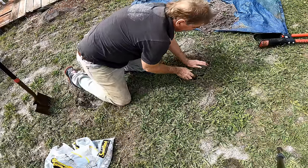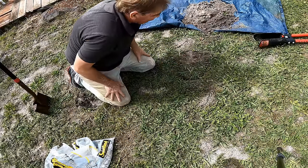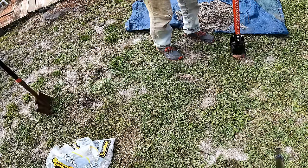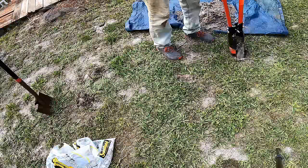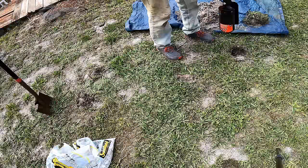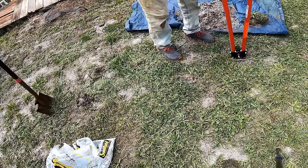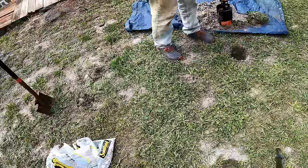I'm going to dig one more hole. I'm not going to cut sod — I'm just going to use my post hole diggers. We might be able to put the sod back, but we're going to get down to the hard pan. Just use your post hole diggers and try to get as deep as you can.